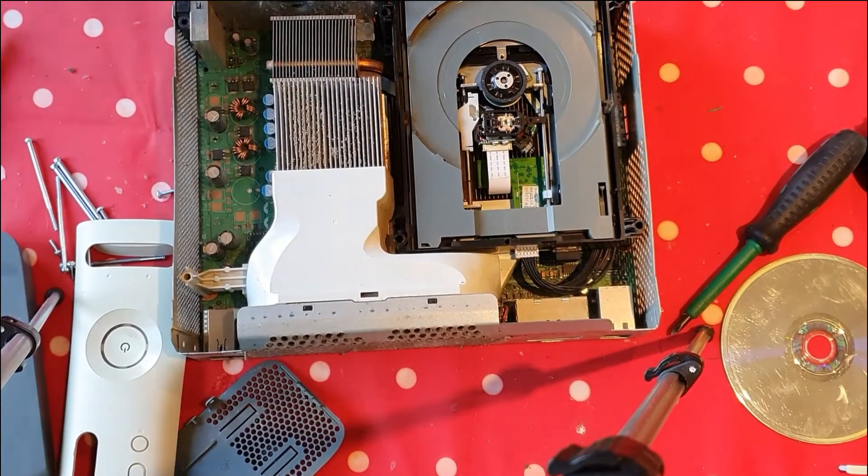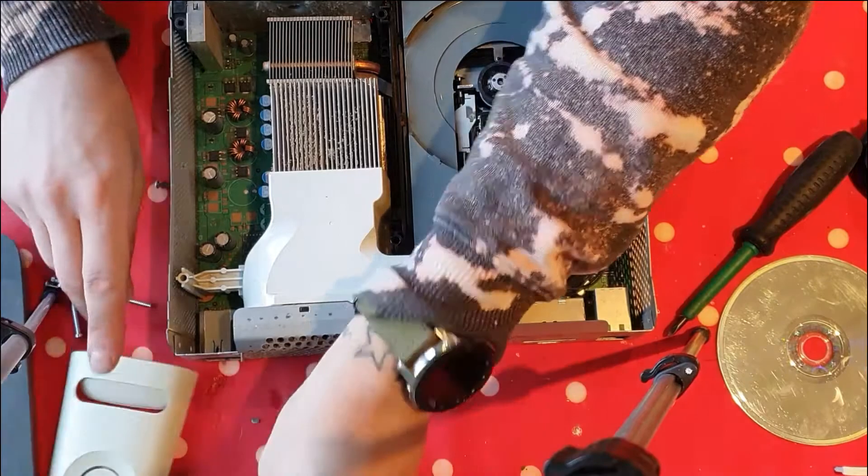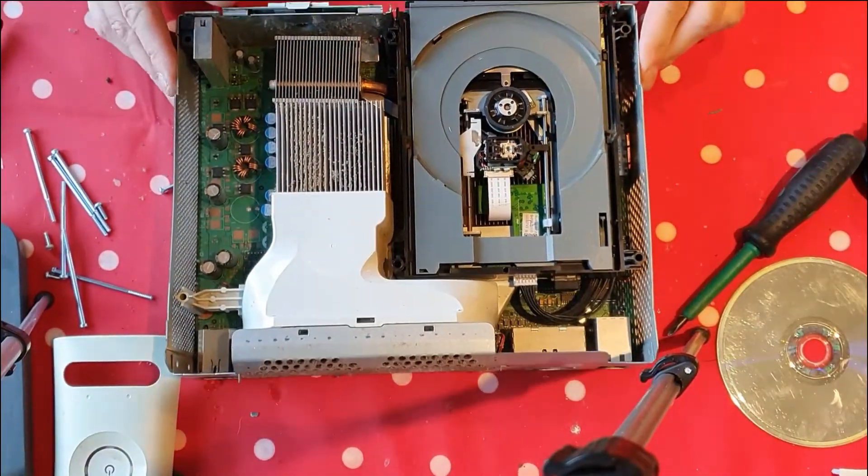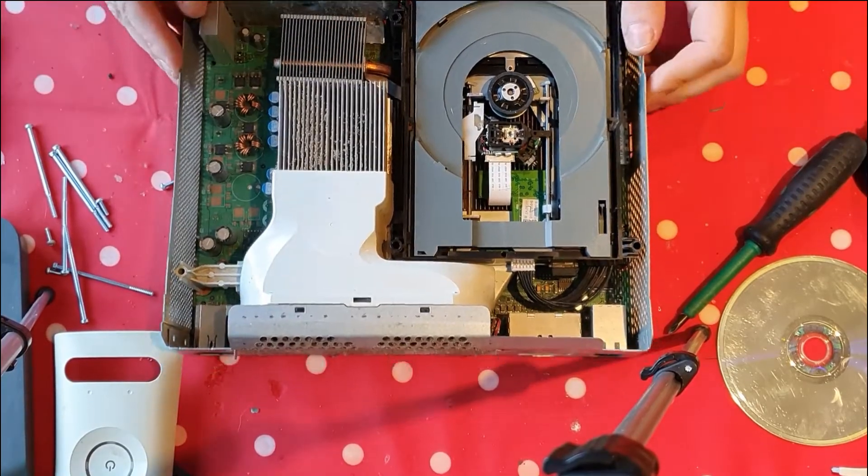So we're back again, just going to put everything back together properly, the same way everyone did it. Stick it on the old time lapse and I'll see you in a few.